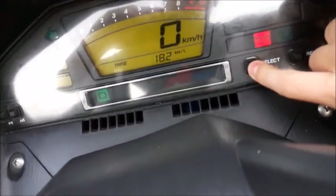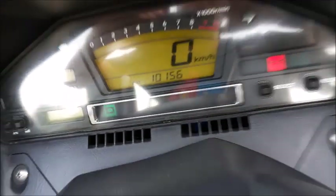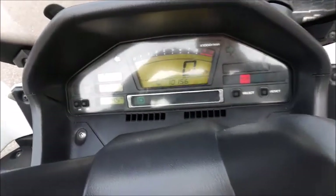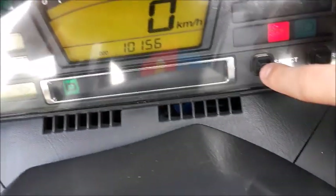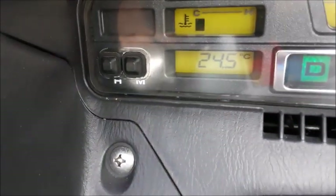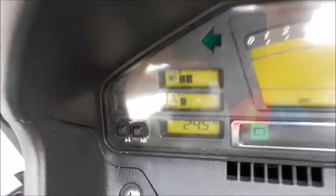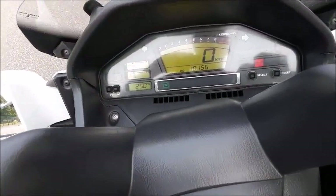We'll go ahead and switch on the vehicle's ignition like that, and switch on the display. As you can see, it only has 10,000 kilometers on it, which is nothing for a 2009 — so it was averaging about a thousand kilometers a year. You've got a digital speedometer, tachometer, outside temperature, engine temperature, and fuel gauge.